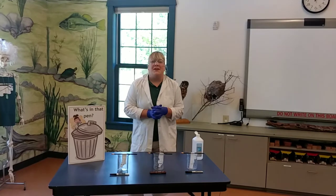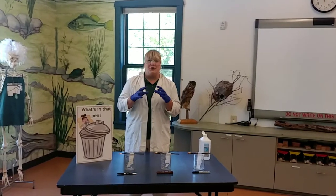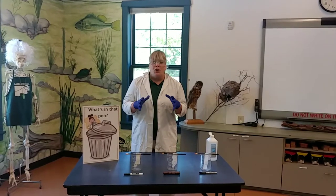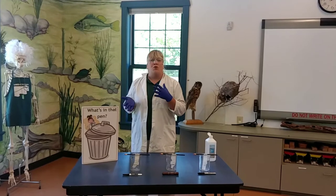Hey everybody, welcome to the Environmental Learning Center. My name is Becky Parkin and I am here to talk to you about a really fabulous experiment that you can do at home. We're going to be looking at what's in some ink and the process is called chromatography.